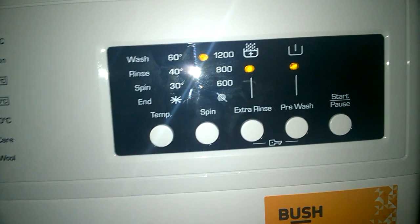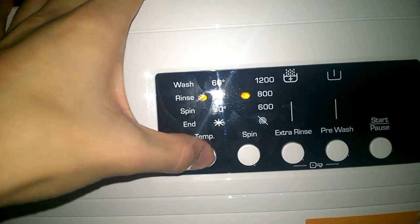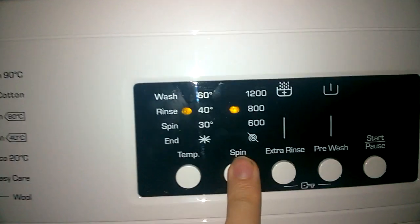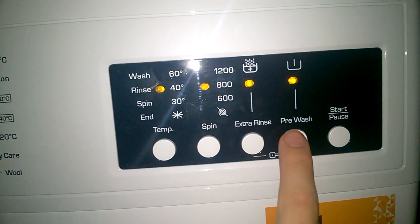Eco 20 has extra rinse but no pre-wash. Easy care: this goes up to 40 degrees. It's for mixed items, which is why it only goes up to 40 and not 60, and spin is limited to 600 RPM. Extra rinse is available and you can have pre-wash on that one.